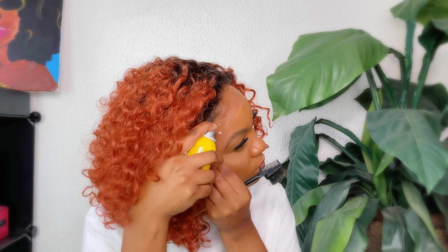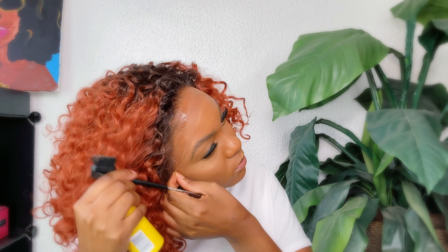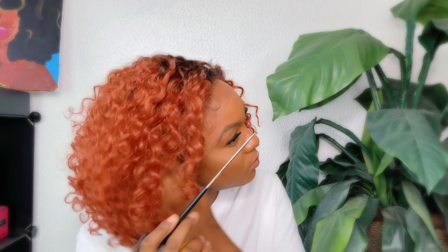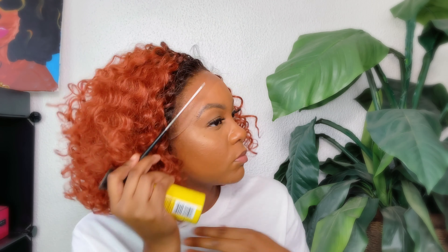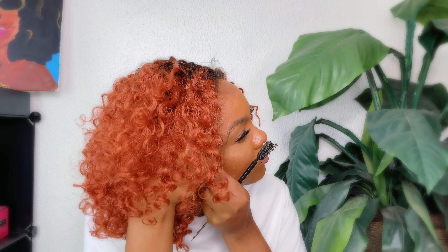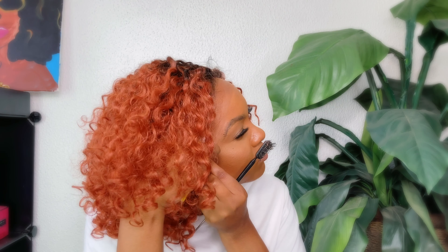I really like the length of this unit. It's not too long — you know curly hair tends to get very hot on your neck, but with this one you ain't gotta worry about that. You ain't gotta worry about it tangling when you're turning your head left and right. It is so cute and it is such a good length.